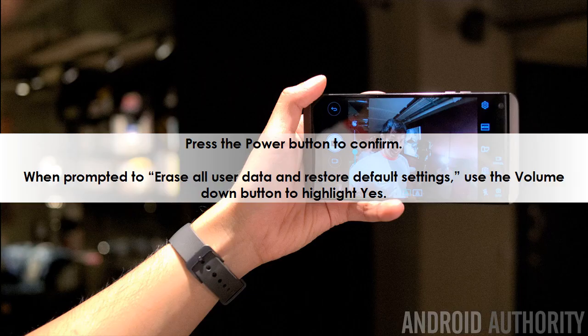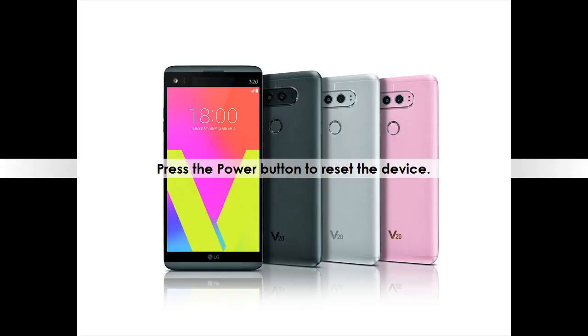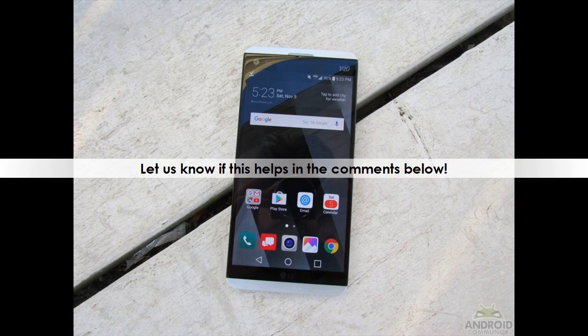When prompted to erase all user data and restore default settings, use the volume down button to highlight 'Yes,' then press the power button to reset the device. Let us know if this helps in the comments below.